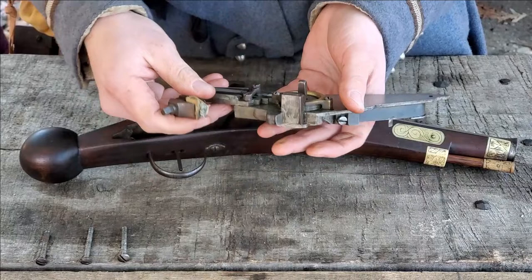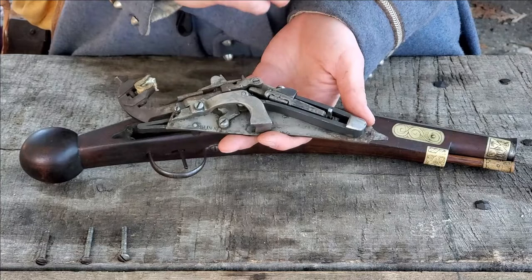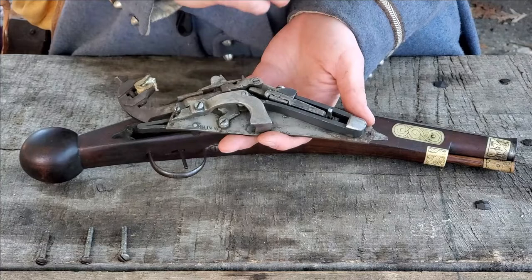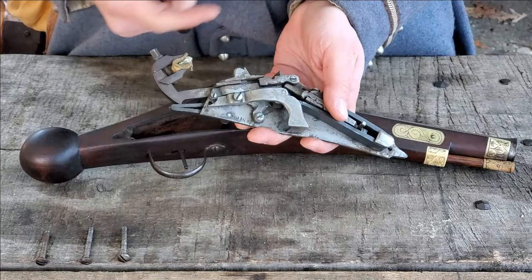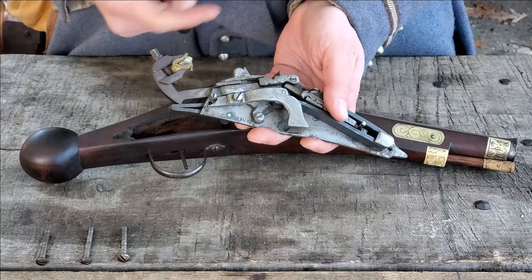Essentially, when we release the sear — which is accomplished by pulling the trigger — that will allow the spring to do what a spring does: spring. And yank the chain off the axle, causing the axle to spin, which will in turn spin the wheel. At the same time, kicking the cog that is going to knock the pan cover open to allow that stone and wheel to come in contact with each other.